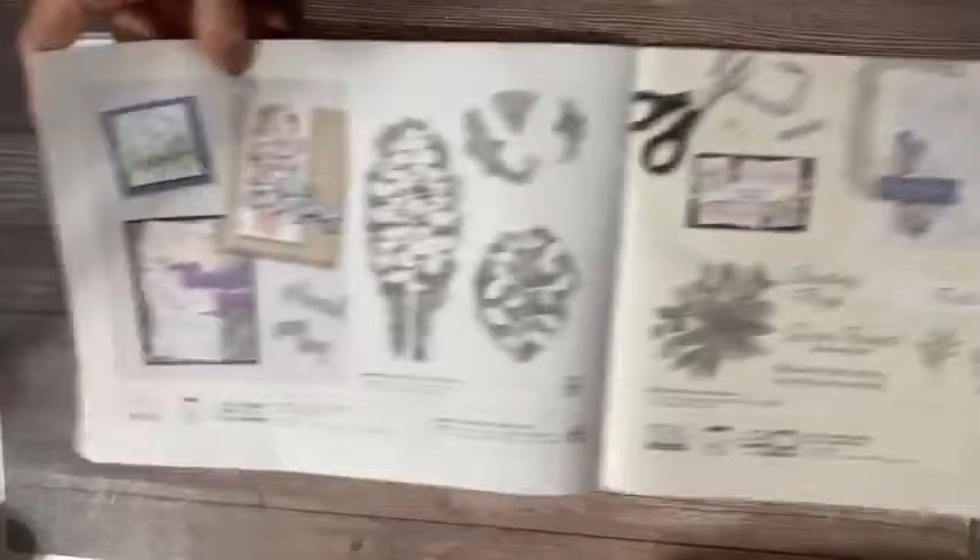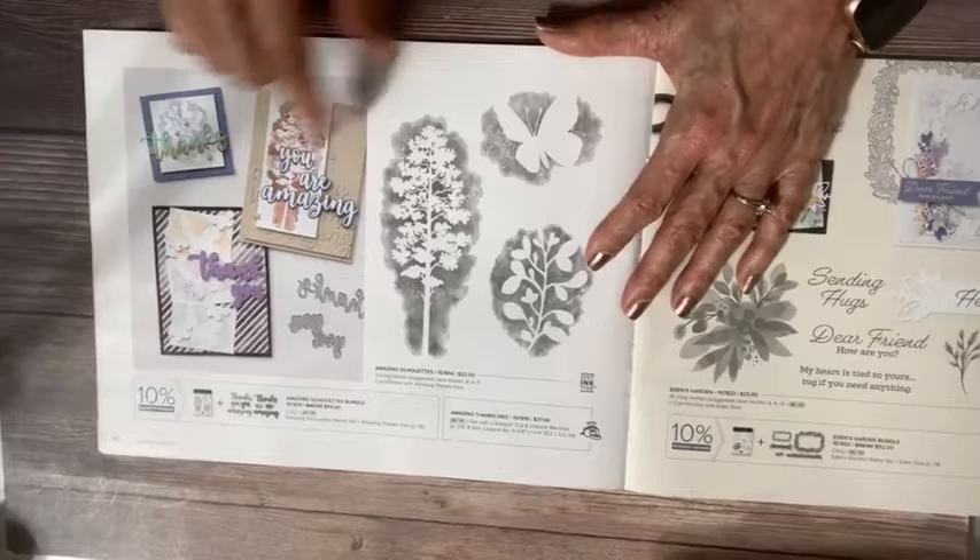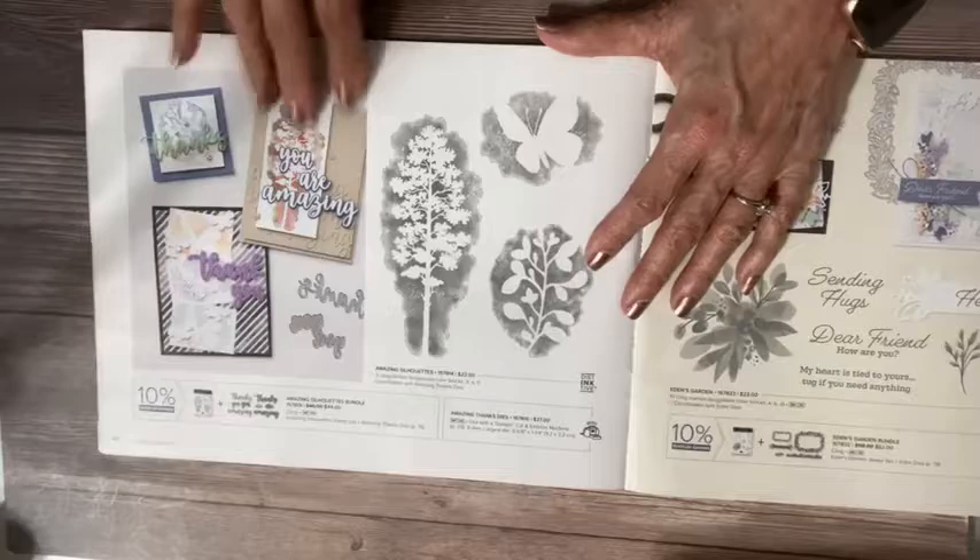This one I have and it's super fun to play with. I love silhouette images — three beautiful distinctive silhouettes. Look at the dies that coordinate: the dies are all words — 'You Are Amazing,' 'Thanks,' and 'You.' Really cool dies. If you get them together, you get that bundle price of 10% off, which you don't want to miss.